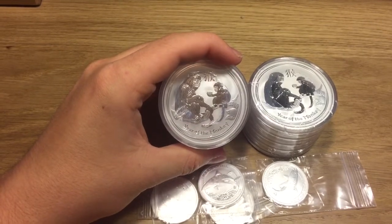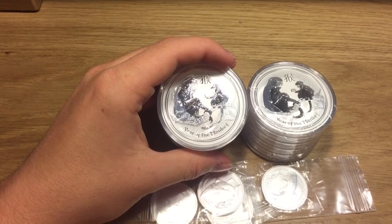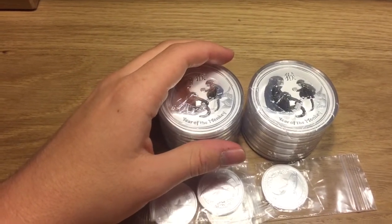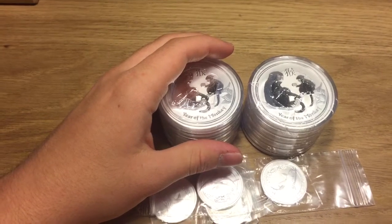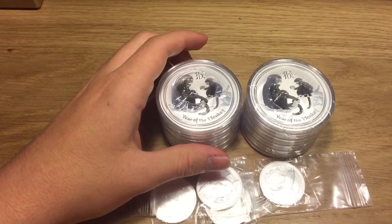And once again they look great. I'm never disappointed in the Lunar Series. Every single year their quality is just exceptional. And I actually got a pretty good deal on these coins. I picked them up for about £34, which is about $50 exactly.